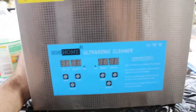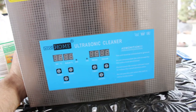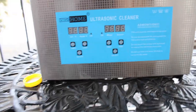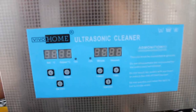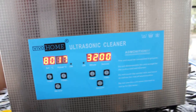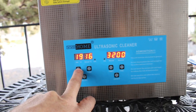Now remember, if this is the first time you've used an ultrasonic cleaner, don't forget to read the instructions on the front of it. You want to wait until you have liquid inside of it — non-flammable — before you even turn your ultrasonic cleaner on. I'm going to go ahead and crank my heat all the way up.